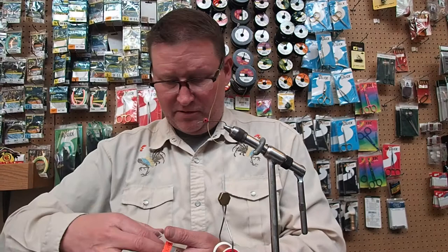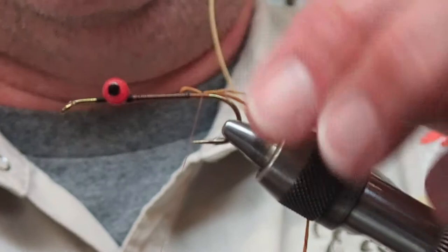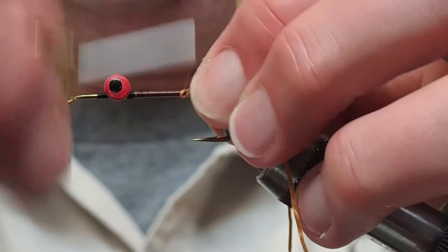You need some uniflex - I like the silly legs in brown, but if I don't have it, orange will do. I want the flecky stuff though. You need some of this and a little bit of flashabou. The first thing I'm going to do is tie in this uniflex, which is representing all of the antenna and the breather stuff - that's the scientific term - on the head of the crayfish.